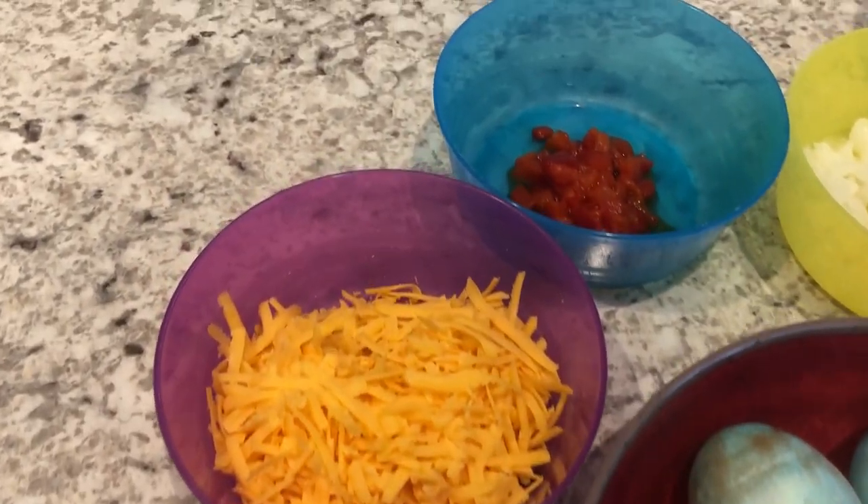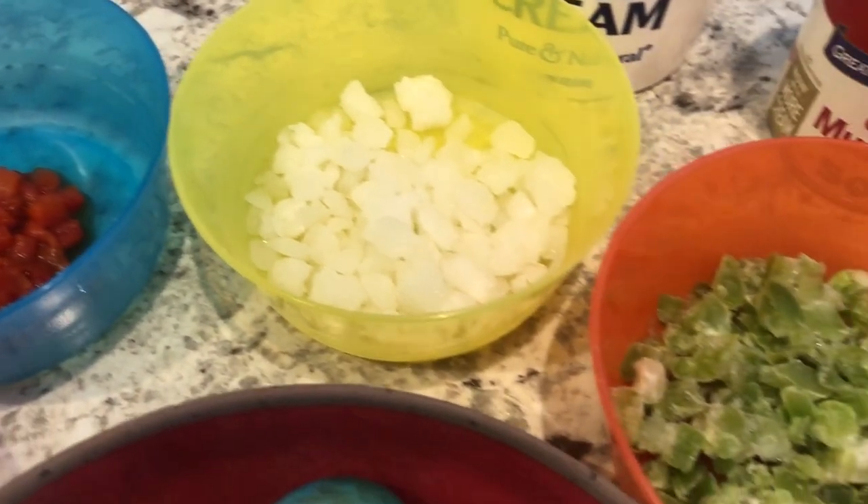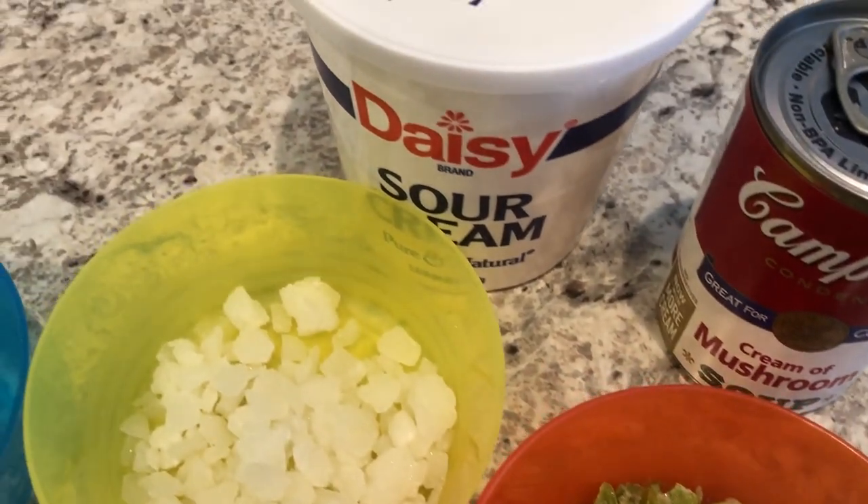You are going to need some hard-boiled eggs, some cheddar cheese, some pimentos, onions, green bell pepper, cream of mushroom soup, and sour cream.